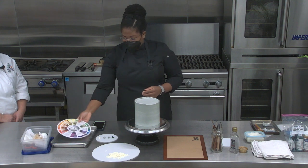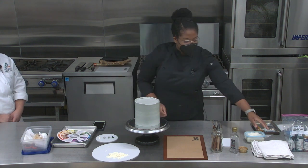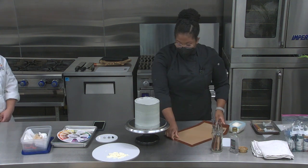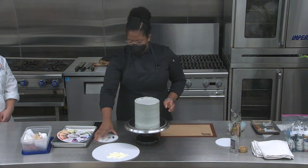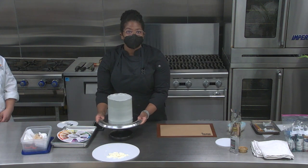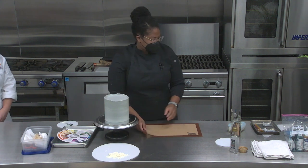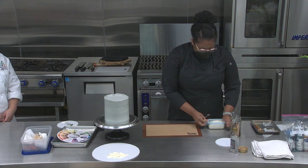Color is very important whenever you're going to be working on a cake. Right now I'm going to show you the first step in making the buttercream flowers.